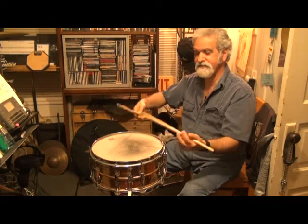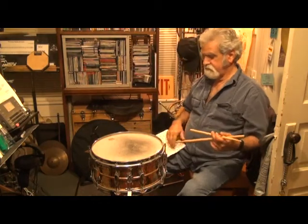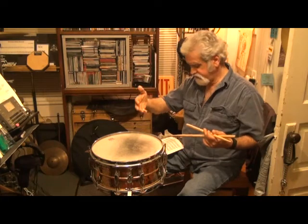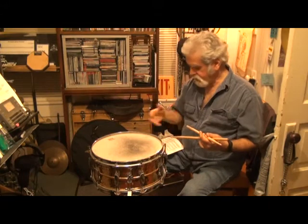If I can play this fast with one hand, then any variation of those three things will help you play evenly, be able to bounce the drumstick, and get a good sound from what the drum sounds like.